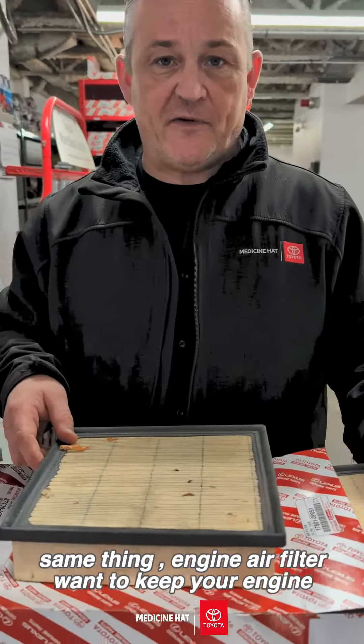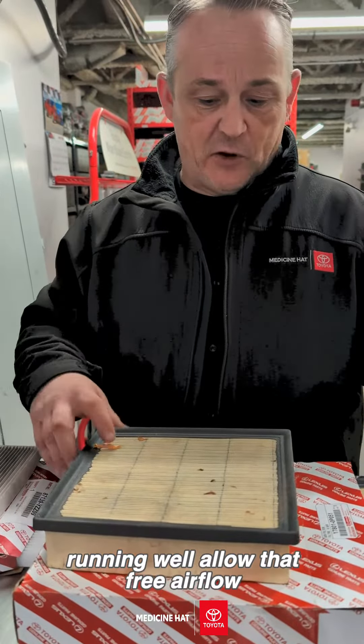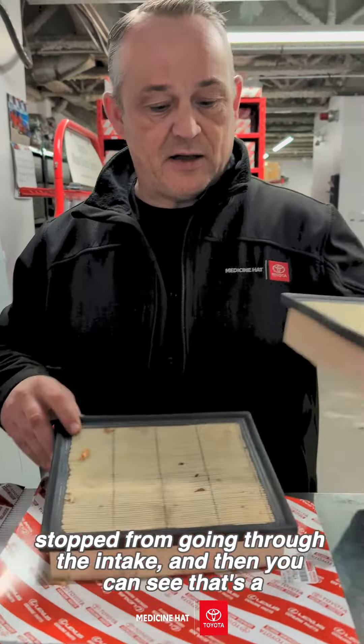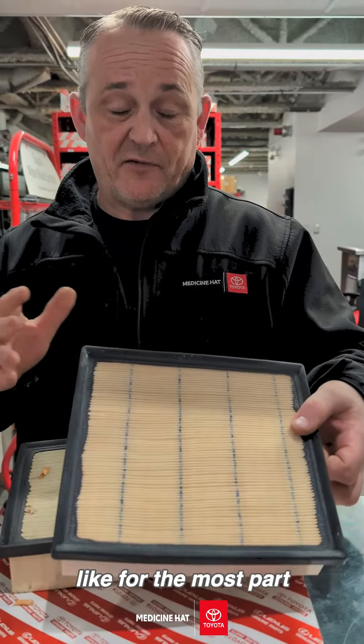Same thing with the engine air filter — you want to keep your engine running well and allow that free air flow. That's an old filter; as you can see it picks up some leaves, stops them going through the intake. And that's a nice new clean filter, which is what they should look like for the most part.